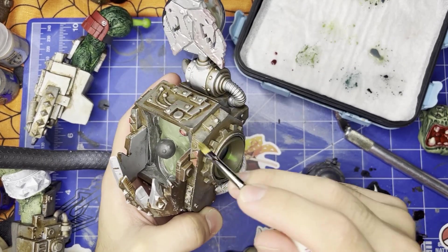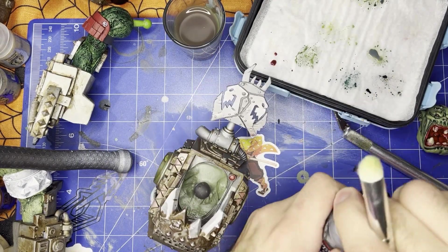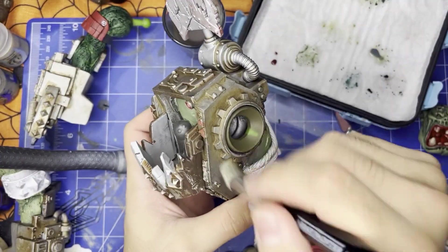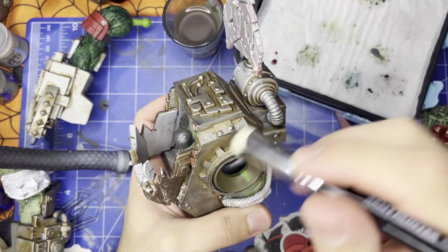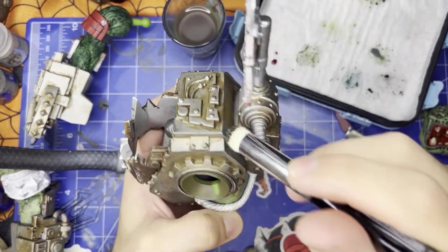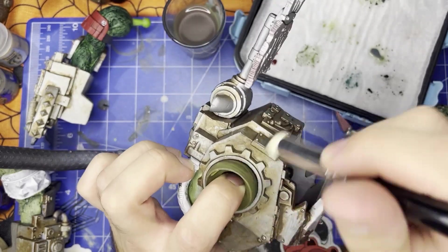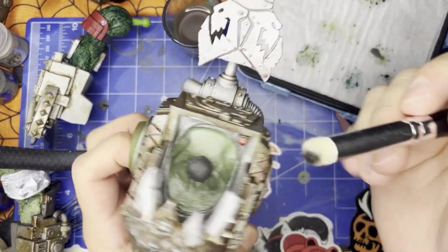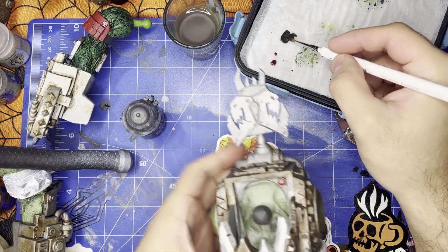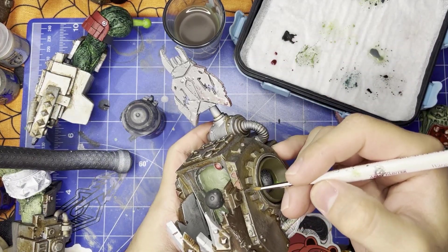Dry brushing with some black metal — Iron Warriors. Gives it a nice textured kind of look. I just used a lot of metal paints on this — I went to town with metal paints. And then I used that Army Painter roundish brush, which works really well on the skin. I'm kind of questioning how well it works here. I feel that if I had more time, I probably could have just gone with a brush and hit each edge individually and done a better job than just using the dry brush.